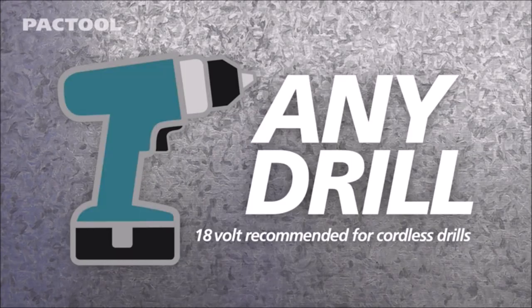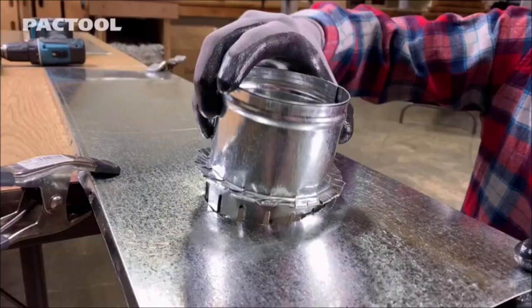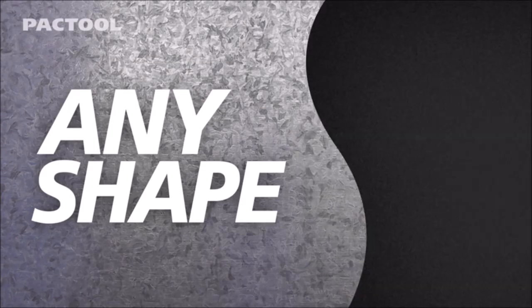This tool is durable and can withstand heavy use, making it ideal for both professional and DIY projects. With the Pac-Tool Snapper Shear, you can cut sheet metal with ease, saving you time and effort compared to using traditional cutting tools.